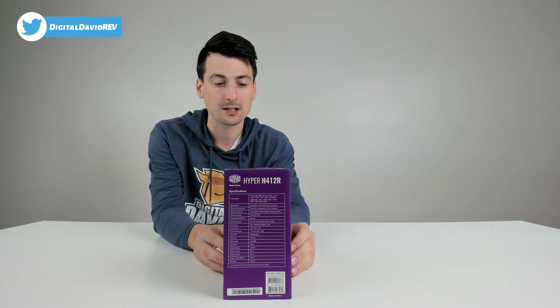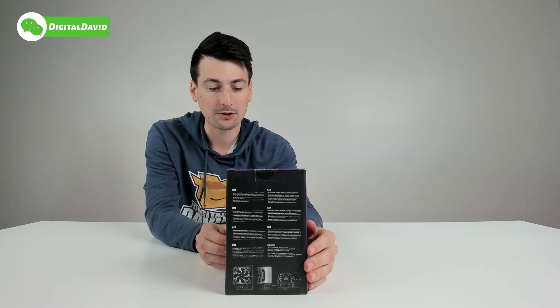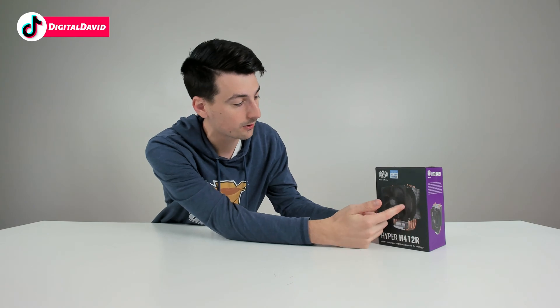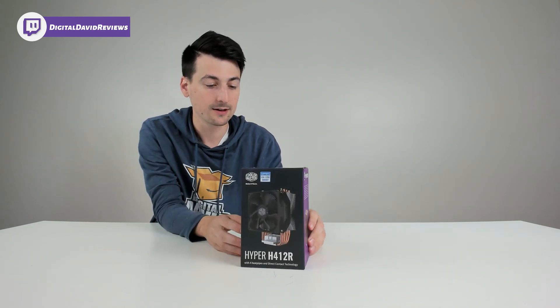You can see the nice retail box and packaging right here walking us through the tech specs. This will work with Intel and AMD CPUs. From all sides and angles you can see it's a small compact air cooler with a 95 millimeter fan, and it's got four heat pipes with direct contact directly to the CPU — their direct contact technology.